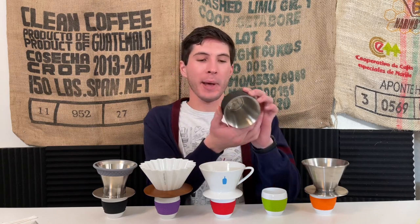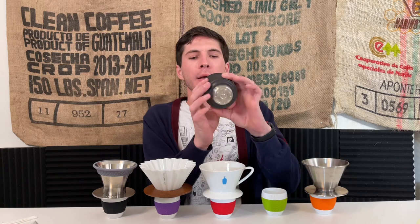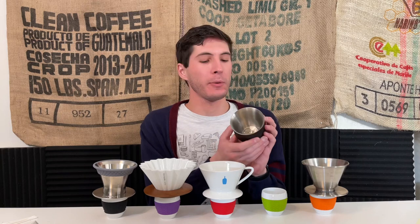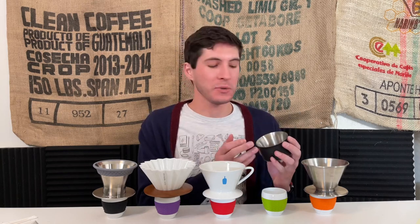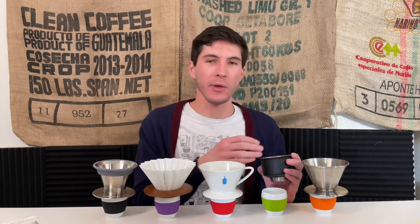Moving on to the Fellow Stagflation X, which has a 10-hole pattern almost in a star shape. This is a much steeper, narrower brewer and it's also vacuum insulated. Their big pitch is: make hotter coffee, make it stronger and steeper, and potentially more even than something like the wide mouth of the December dripper or the Kalita wave.